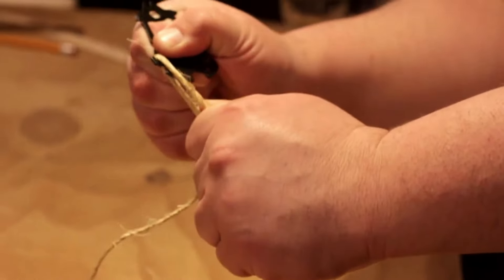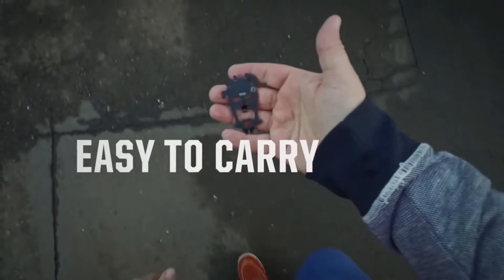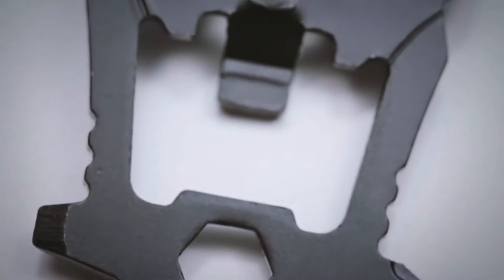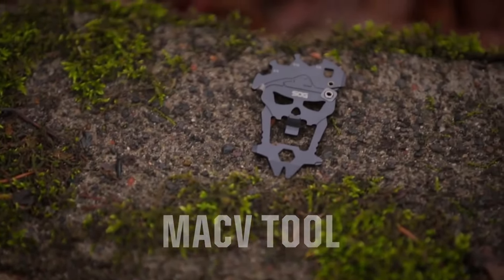There's more! The SOG Mac V-Tool also comes with a lifetime warranty, offering peace of mind that it's a tool you can rely on for years to come. Compact at just over 2.5 inches long and weighing in at a mere 0.6 ounces, this multi-tool is small enough to fit in your pocket but powerful enough to tackle any task.